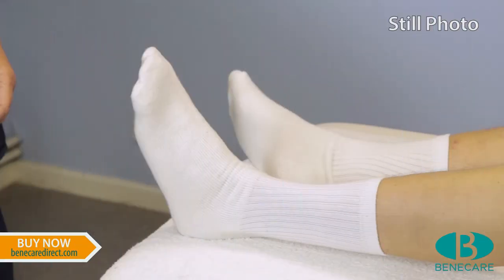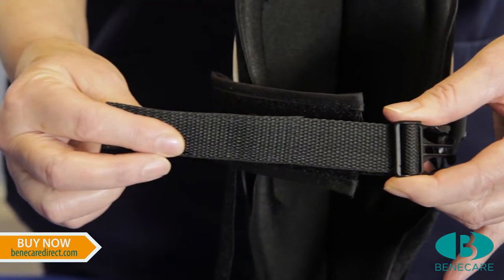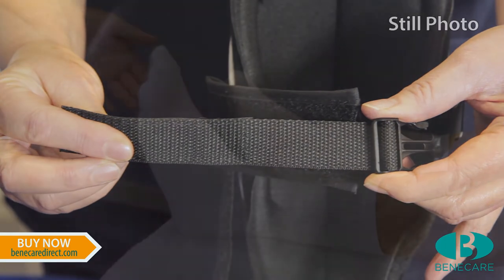To apply the night splint, choose the correct size of splint for the patient. Now adjust the circumferential straps to accommodate the size of the limb.